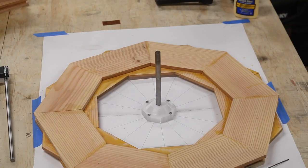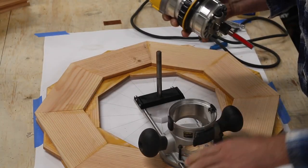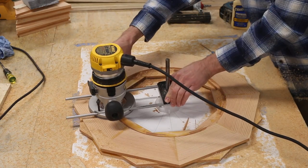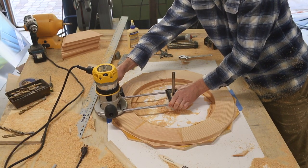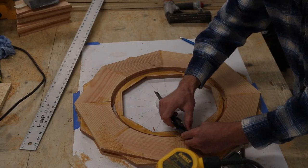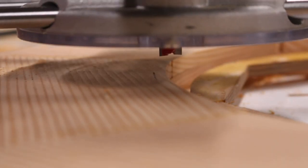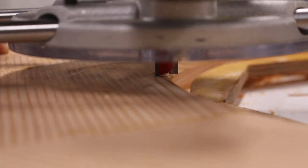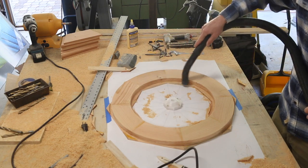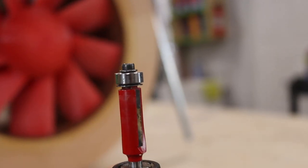I made a 3D printed jig for cutting out circles with my router. I screwed it down directly to my workbench and took my time cutting the rings out. Once I had the inner ring pretty close, I took measurements off my drawings and marked where my final pass needed to be. I used a router bit with a follower bearing to clean up the last sixteenth of an inch or so, but somehow I lost this footage.